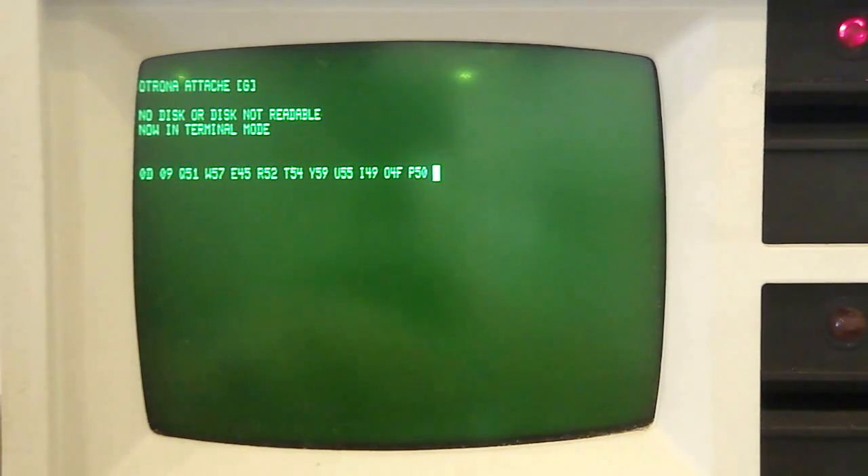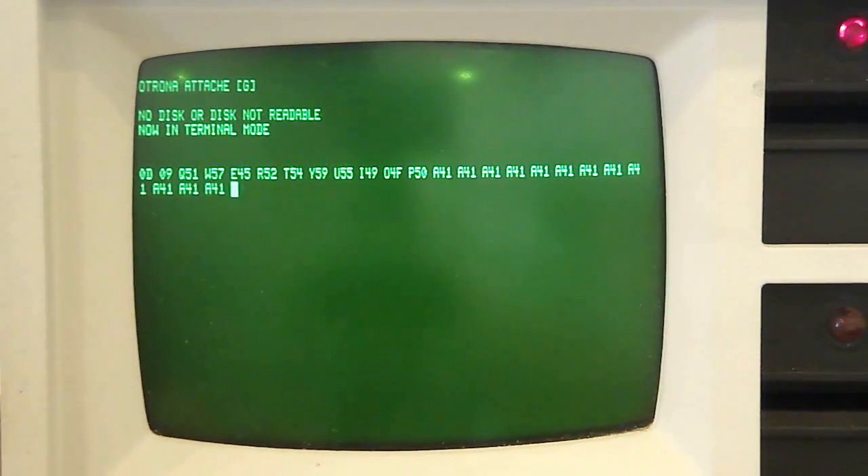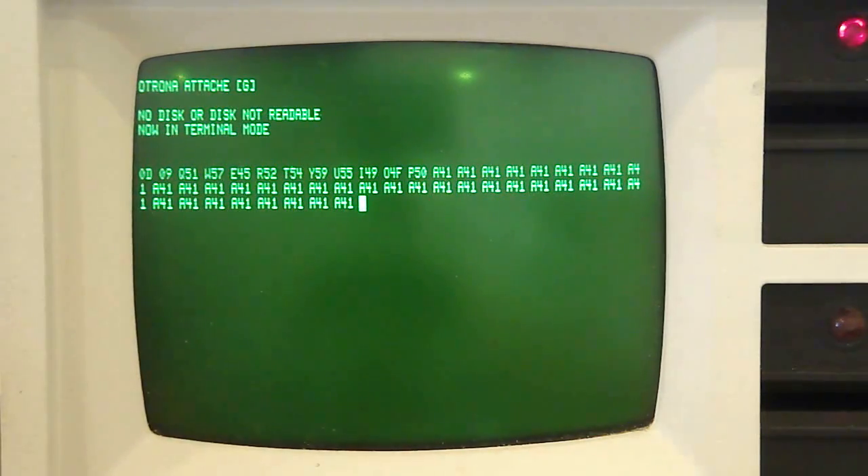So let me start with the keyboard testing. What's kind of neat is with each key you press, it actually displays its hexadecimal value beside it. It also makes a sound every time you click, although you can turn that off.